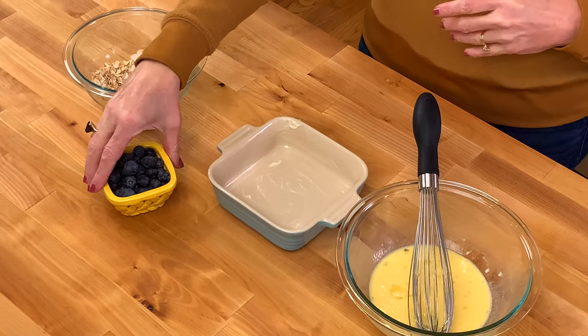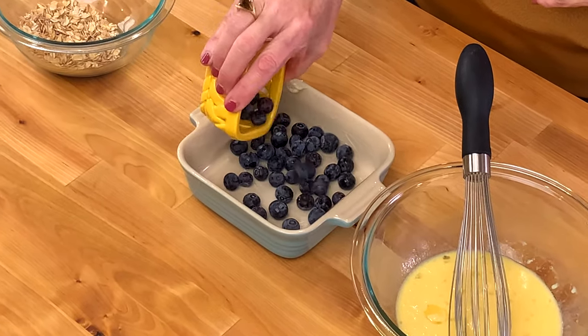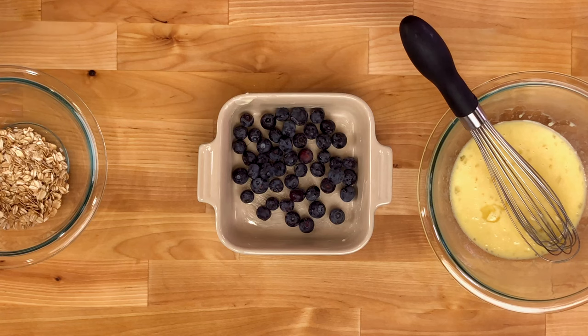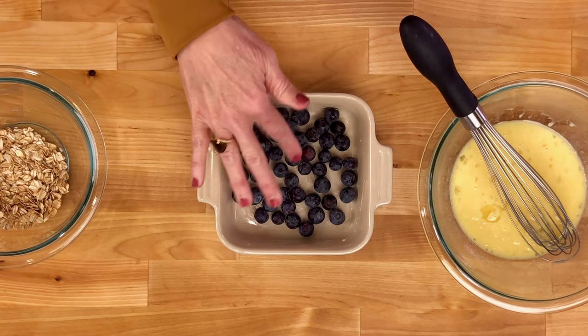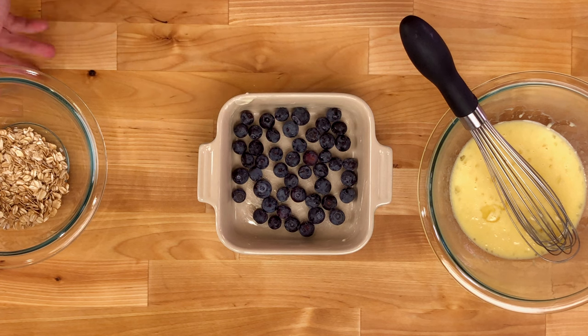Arrange a quarter to a half cup of blueberries in a single layer in the bottom of the lightly buttered baking dish. You can also use just about any fruit you like — a sliced banana, sliced peaches, apples, or a combination of them all.